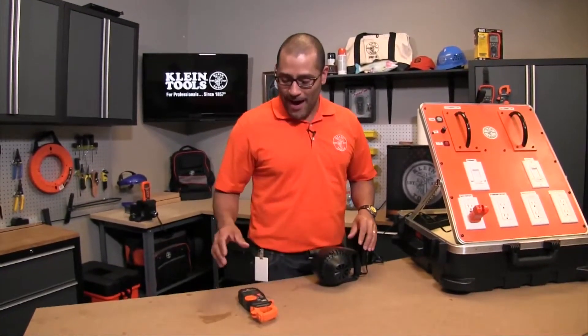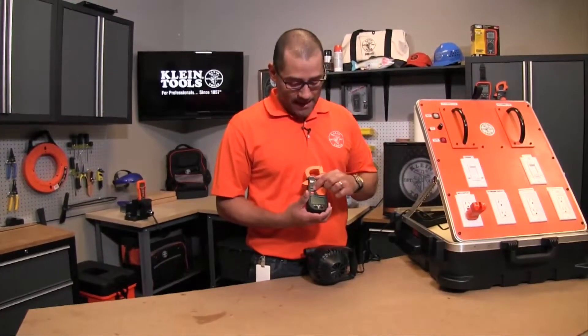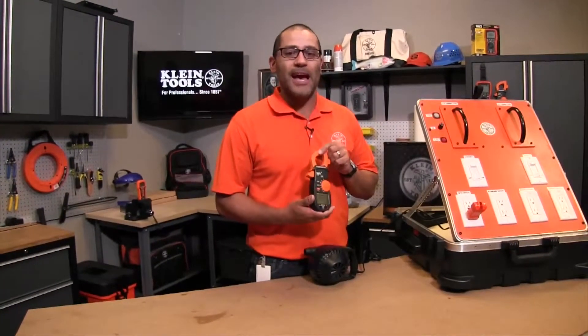Now this is just simulation only. We're also going to use this clamp meter right here, which has the max/min feature on it, and that's how we're going to capture the inrush.